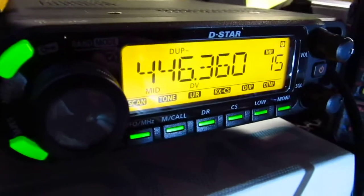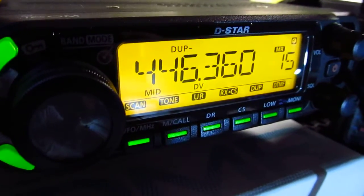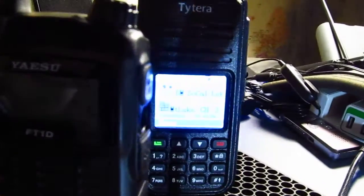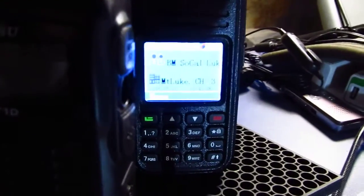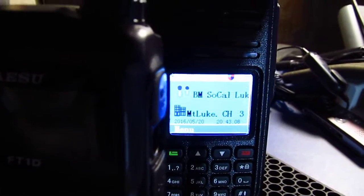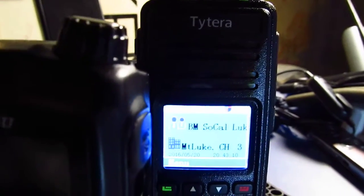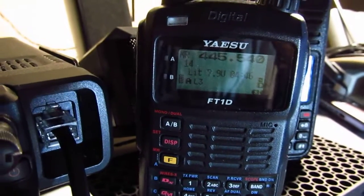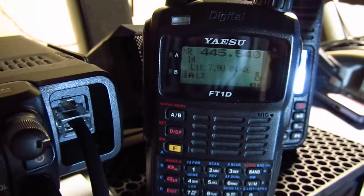There are other digital modes in the radio community like Moto Turbo and DMR. I have a Moto Turbo radio I've talked about in previous videos — the Tytera. We also have a Yaesu C4FM handheld and a D-Star handheld visible here.